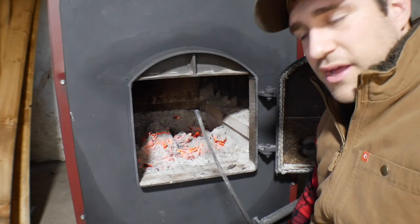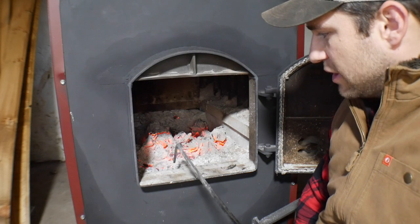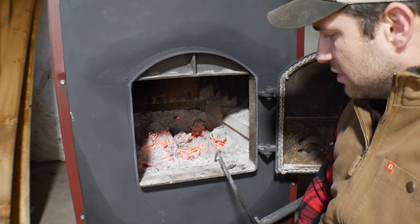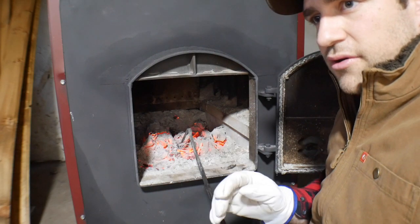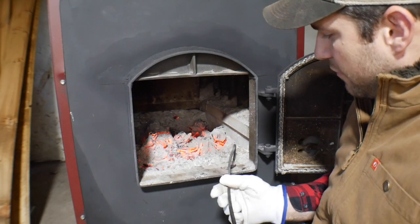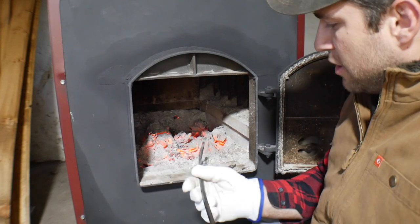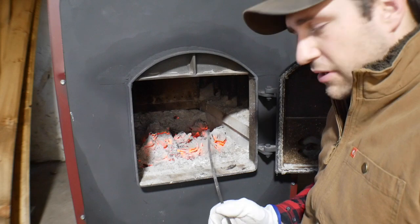One thing I've learned over the years with this stove is the ash bed — you want to keep it down below this ridge. Once it gets even with or above that ridge, it doesn't seem to burn as hot or as efficiently as it does when the ash is just below this bottom plate.